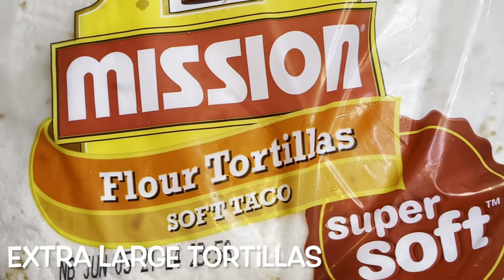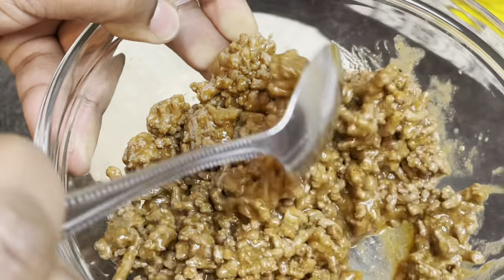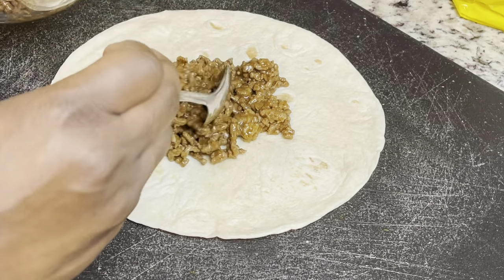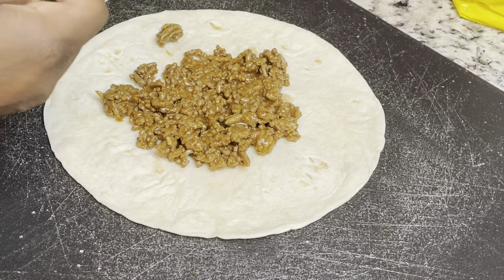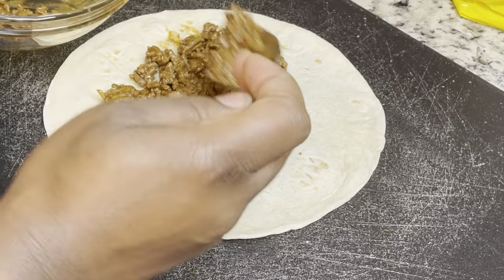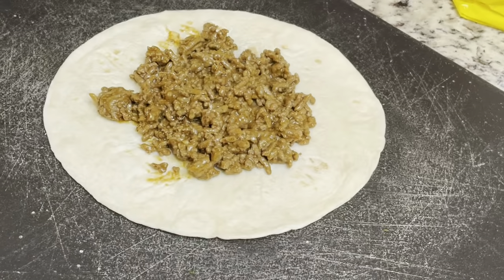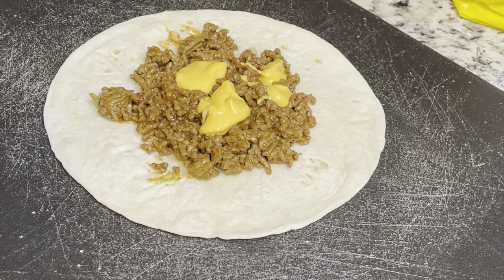I'm using an extra large tortilla and just putting my cooked taco meat inside. Be careful not to overstuff your tortilla — I learned the hard way. It was so hard to close and fold at the end. I had to scoop everything off that tortilla and start over. Then you're going to add some cheese sauce on top of your ground meat.